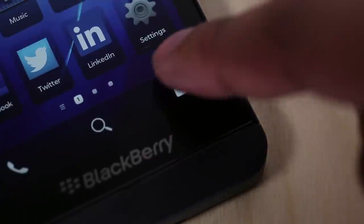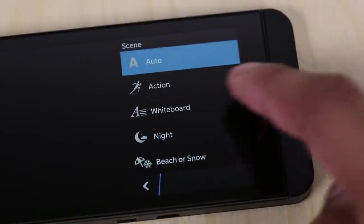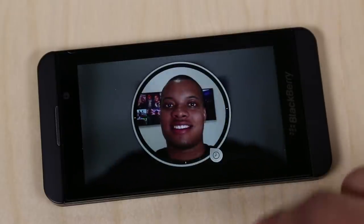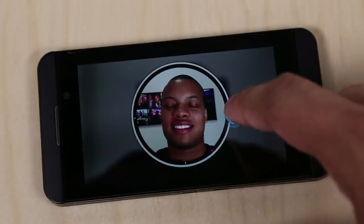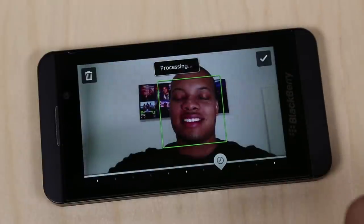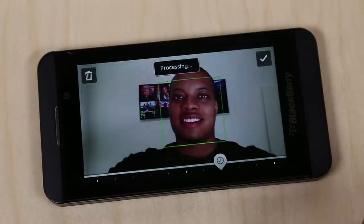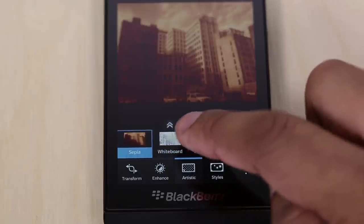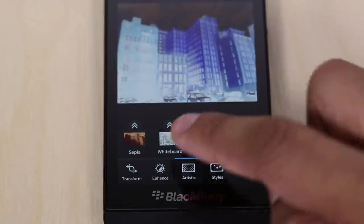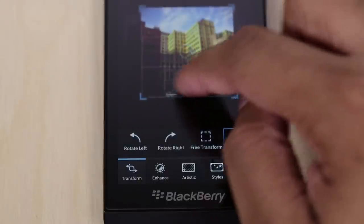One good thing about the camera is the software that goes along with it. It's pretty intuitive — you have different options to change your scenes for pictures or video. It also has a cool Time Shift mode, where the Z10 takes a short video clip and lets you pick a photo from it. Each individual face is adjustable, so if somebody blinked, you can rewind or fast forward on their face to find the best moment and combine that with another face. The editing portion is probably the best that comes pre-installed on a smartphone — you have Instagram-style filters and different styles you can apply, and adding those changes is fast, easy, and simple.